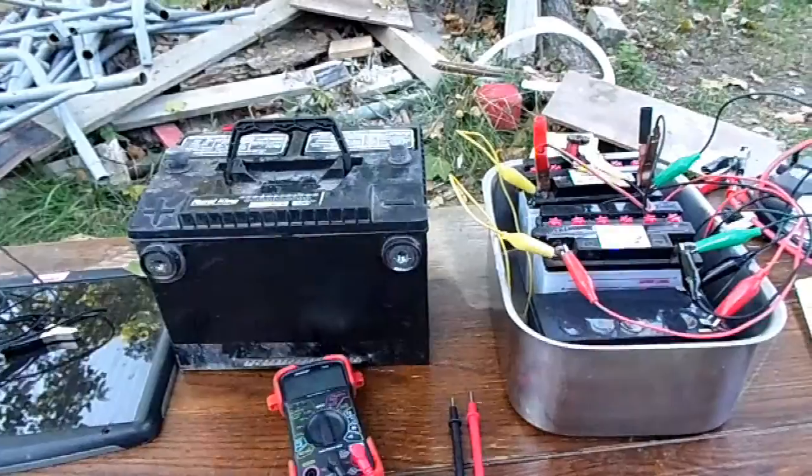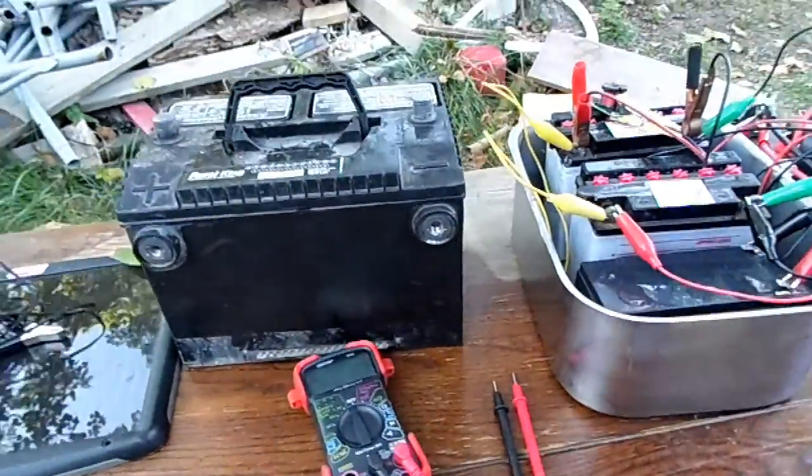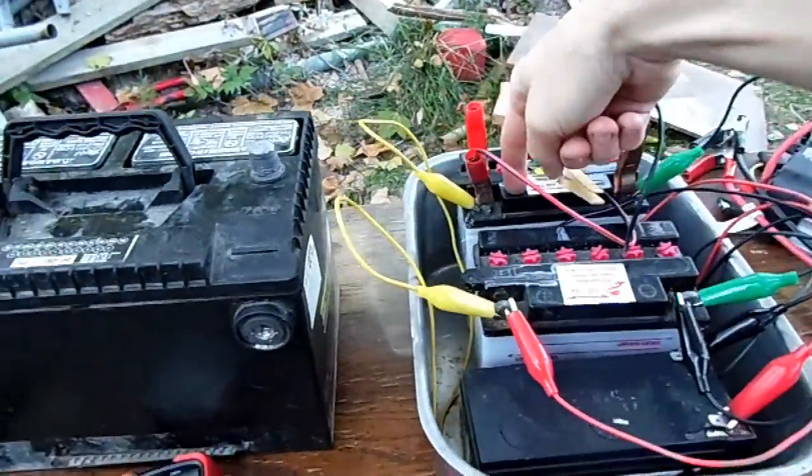I'll also have a desulfater on them to desulfate the batteries, so I won't have to worry about forgetting to charge them as they die. The secondary goal is to light up the shed, which should be pretty easy. The main battery bank will be 85 amp hours — 60 amp hours in a big truck battery, then I have 7, 9, and 9 amp-hour batteries.